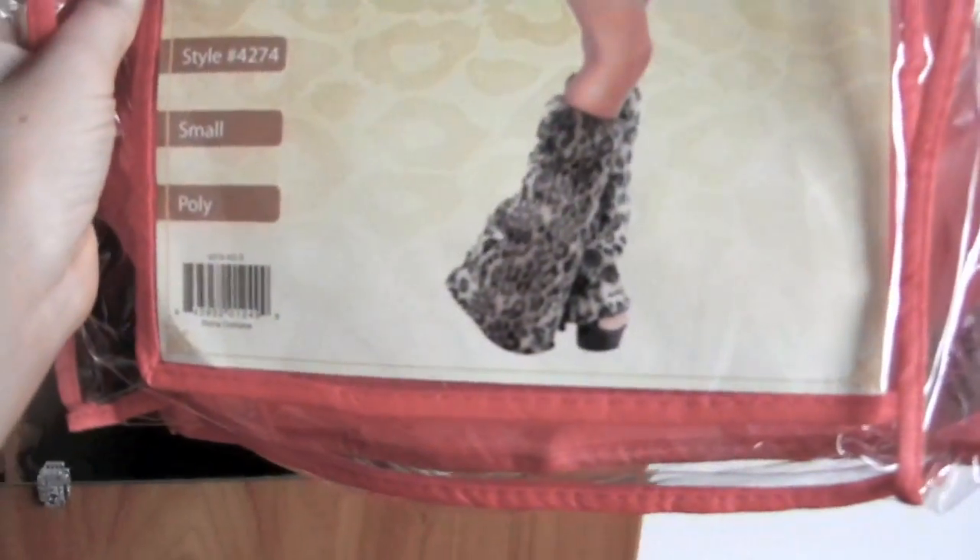Here's the package. It doesn't come with the furry boots unfortunately. I'll probably wear these boots — if you haven't seen them in my outfit of the day, that's what they look like. I'll probably just wear them because they're furry and cute.